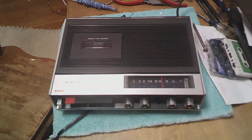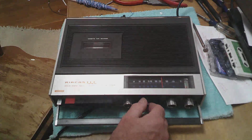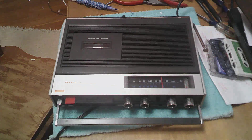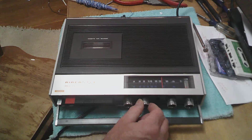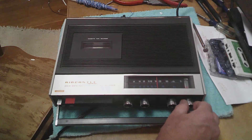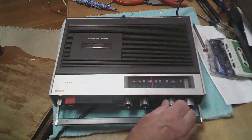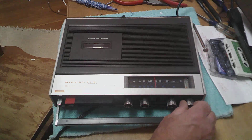Alright folks, we're back on this. Let's see what we've got and see if we've got the cassette player fixed. Let's see if we've even got a radio first. Looks like we've got something — try FM, try FM.